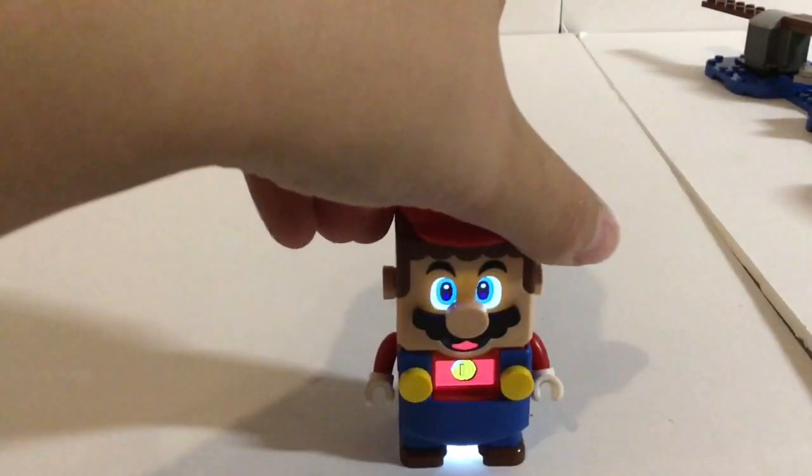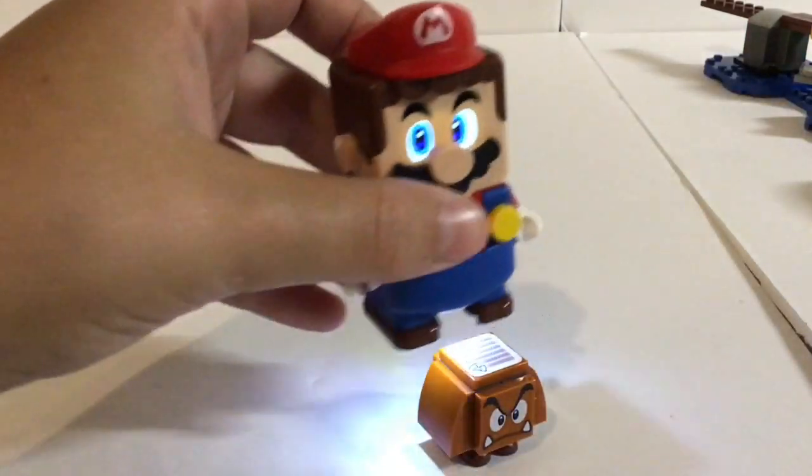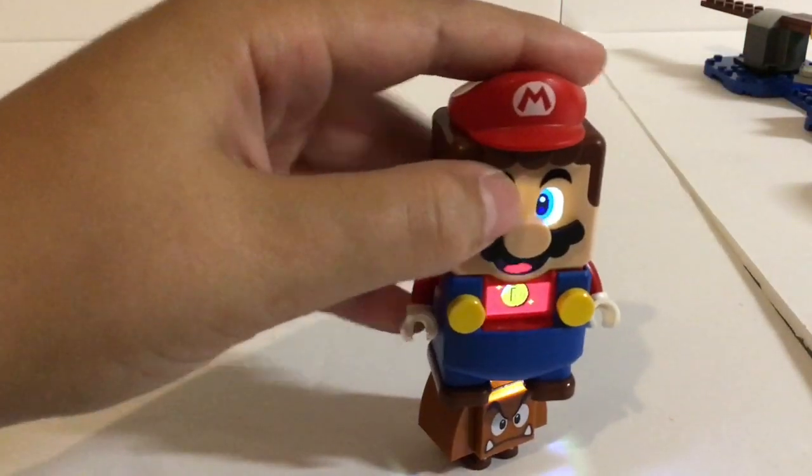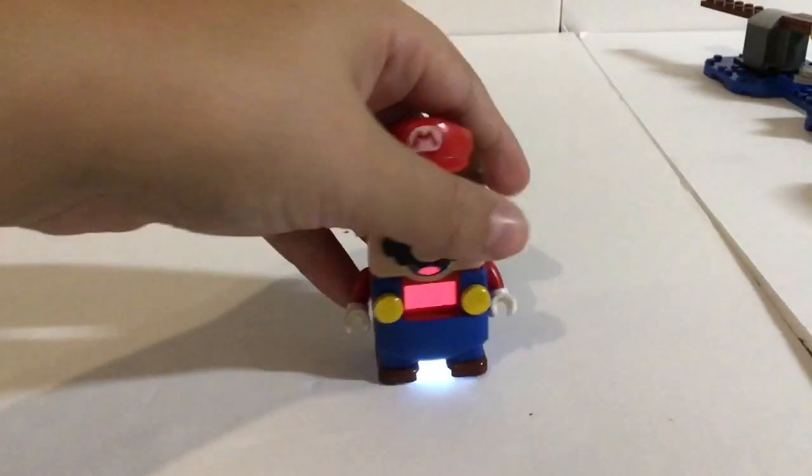Let me just make him walk. That's what happens — a little thing pops up on the screen. To make it easier, I'm just going to use this Goomba to show you guys what happens when he gets a coin. That's what happens.